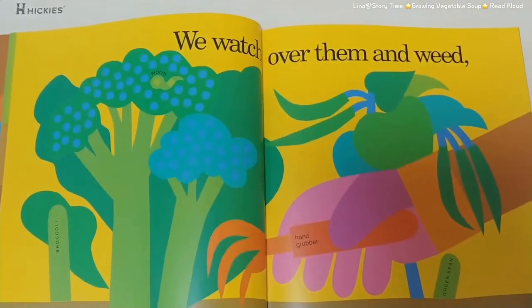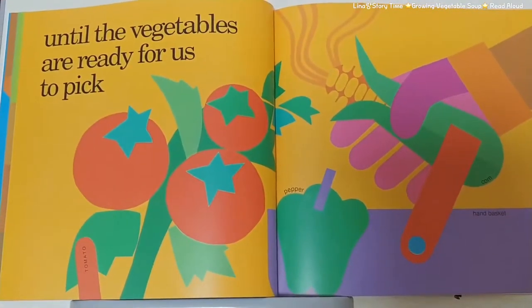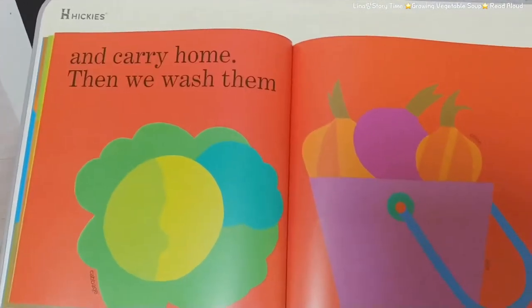We watch over them and weed until the vegetables are ready for us to pick or dig up and carry home.